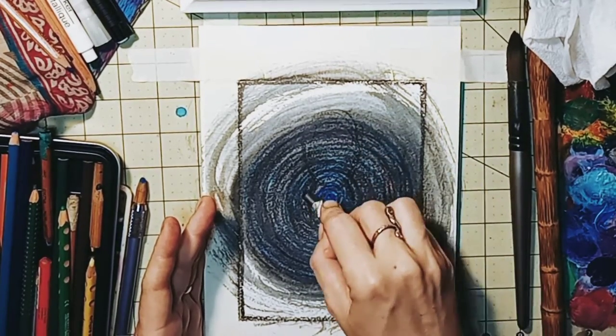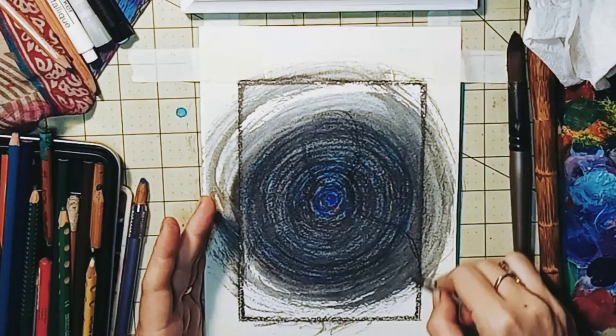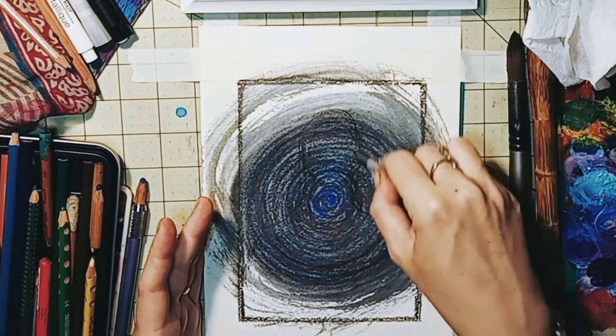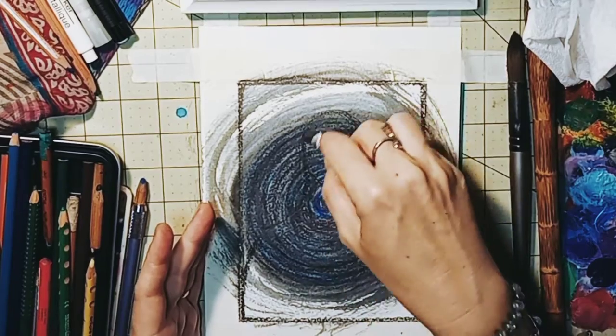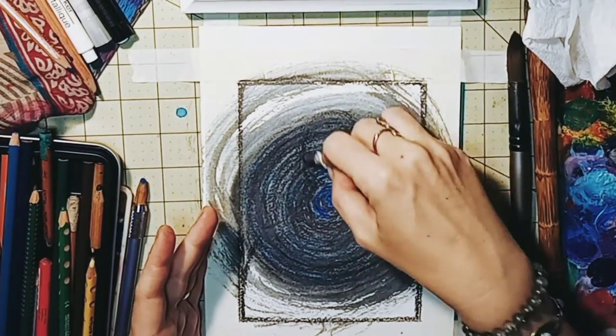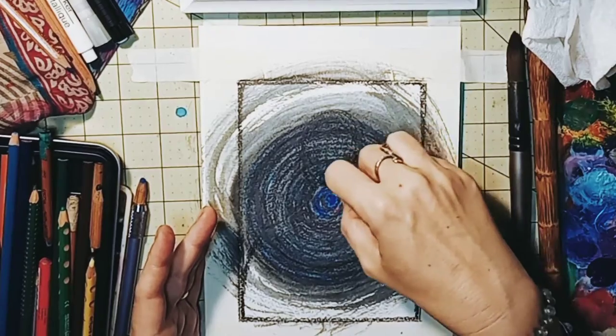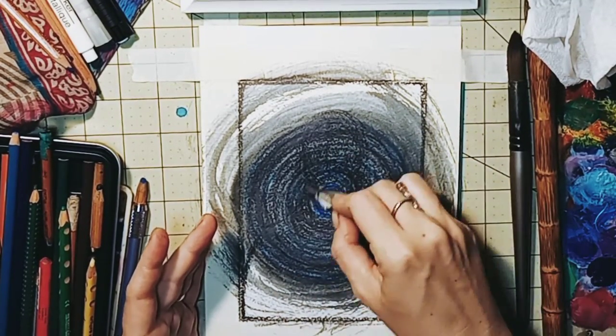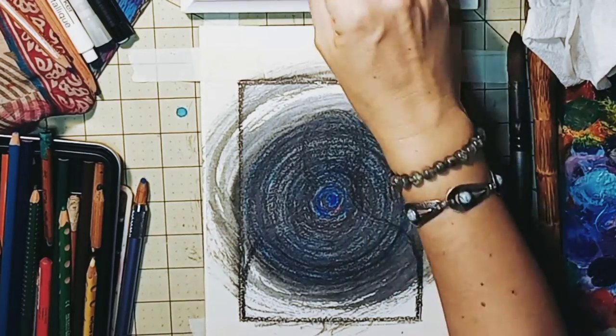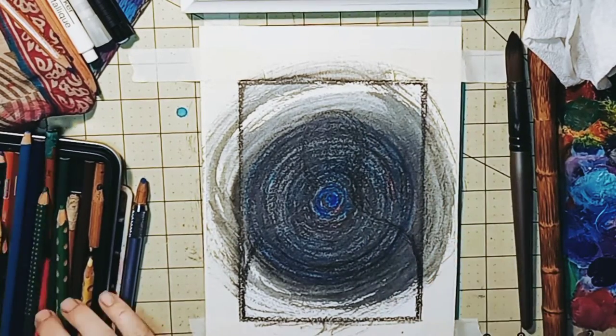Next, we're going to sketch out our ancestor. This is just a symbol, so I'm making a human figure on top of my initial drawing, gently filling it in. It's supposed to represent all of our ancestors, male and female.